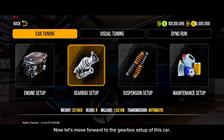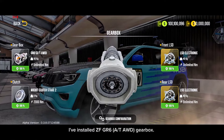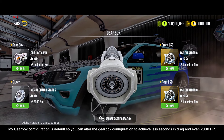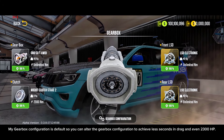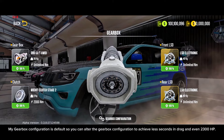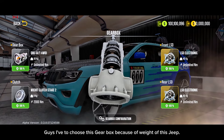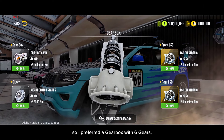Now let's move forward to the gearbox setup of this car. I've installed the ZF GS60-AWD gearbox. My gearbox configuration is default, so you can alter the gearbox configuration to achieve less seconds in drag and even 2300 horsepower. I had to choose this gearbox because of the weight of this Jeep, so I prefer a gearbox with six gears.